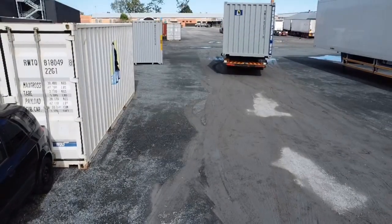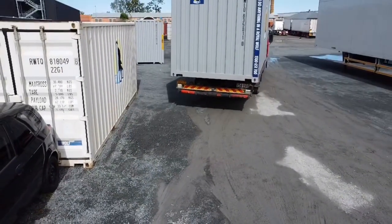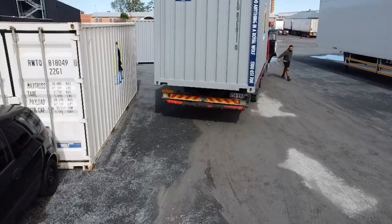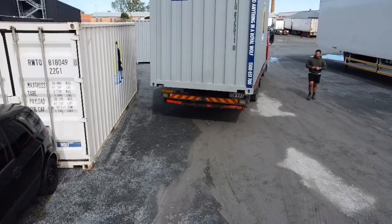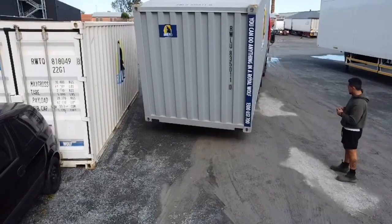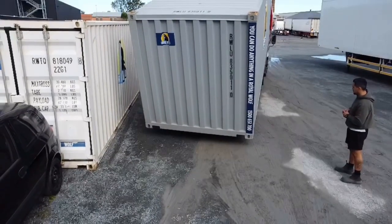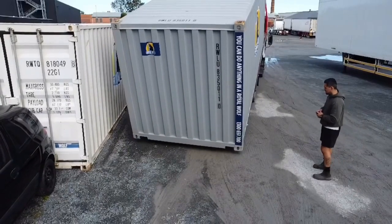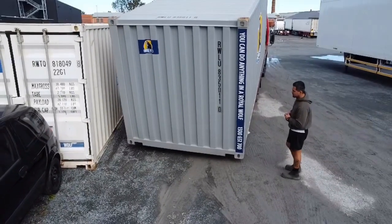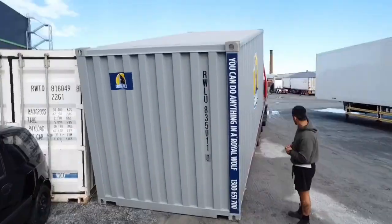Now what we're going to do is pretend there was something in front of the truck — we're going to try to park this container next to this other container I left here. Picturing there was something in front of our truck so we couldn't just back up straight to it; we had to come in on an angle. You'd do the same thing — get a one-meter or half-meter overhang, then slide the container into position. I want the left side of my container next to the other container on my left.